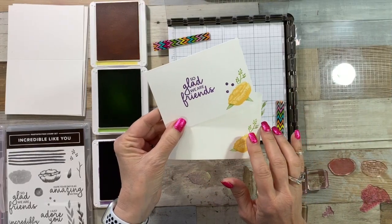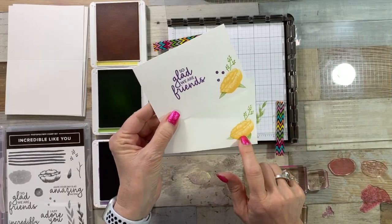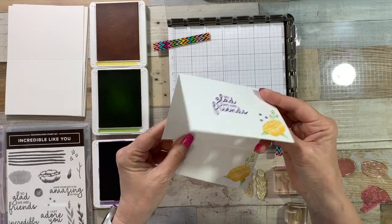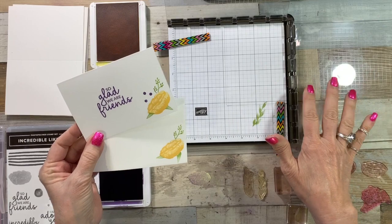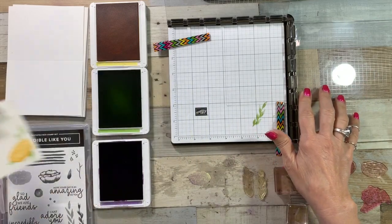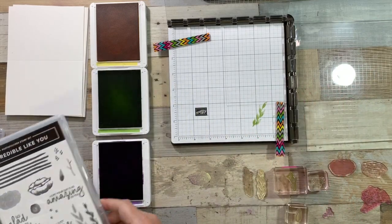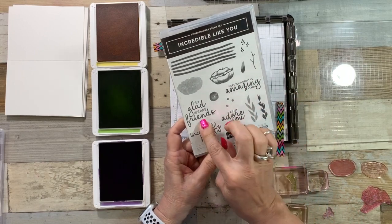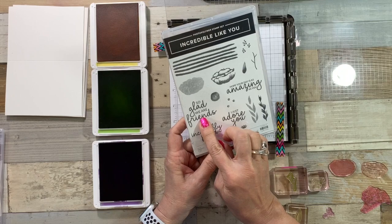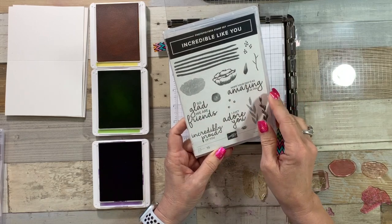We're going to be stamping some easy little note cards with envelopes. I love these note cards — they're nice quality and you can crank out a ton of them, especially using the Stamparatus. I'm using one of my favorite stamp sets called Incredible IQ. I love the bold sentiments. We're going to be using 'So Glad We're Friends' today. I've got a few friend cards I need to send out.